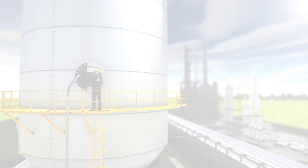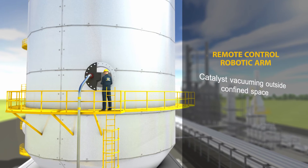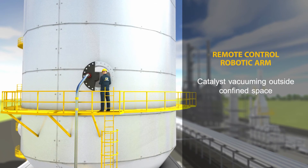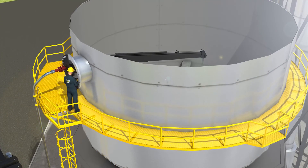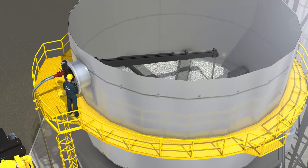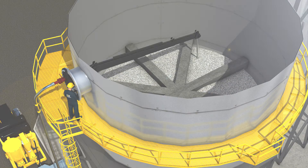Using a proprietary remote-controlled robotic arm, USA DeBusk vacuums catalyst without any human breaking the confined space plane. Once entry is granted, USA DeBusk will send in entrants that are specially trained for the final removal and cleanup of catalyst.